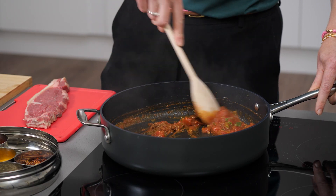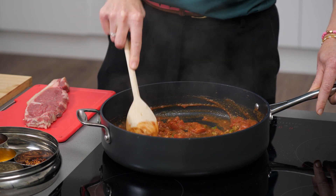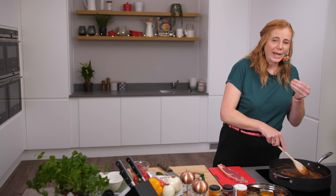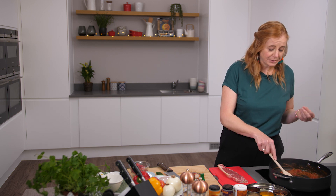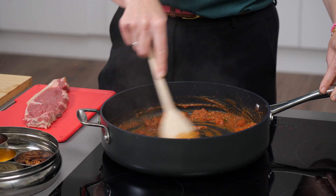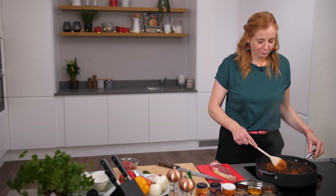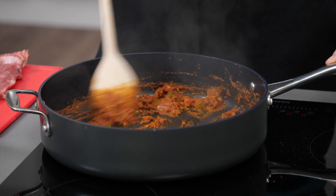Now that needs to cook out for two or three minutes. We just want to make sure that the spices are not granular. You know when you have a curry and it tastes really gritty? That's what we're trying to avoid, and that's why you cook it for two or three minutes. So that's cooked up now and you can see it's made a nice paste base for our lovely curry.